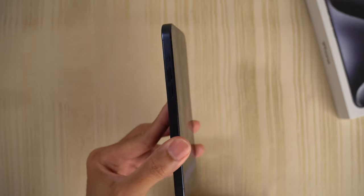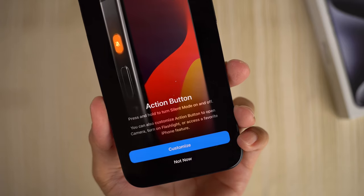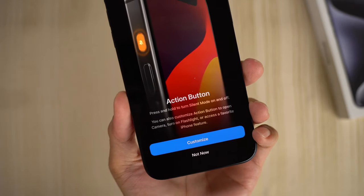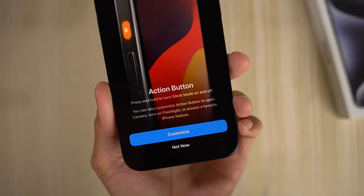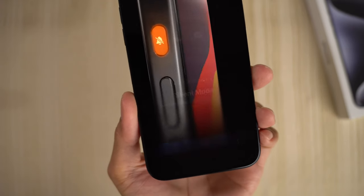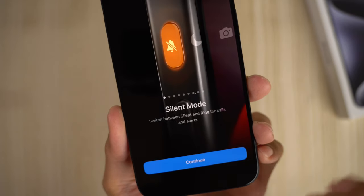Action button — now this is what I was talking about earlier. Customizable button on the left side of the device. Press and hold to turn silent mode on and off — so that's just like before. But here's the new stuff: you can also customize the action button to open the camera, turn on the flashlight, or access a favorite iPhone feature. Love that. We'll customize it right now — silent mode: switch between silent and ring for calls and alerts.